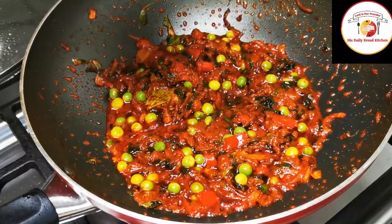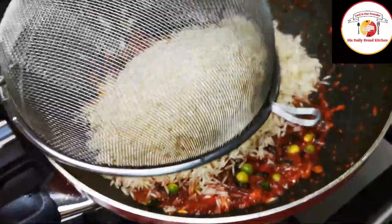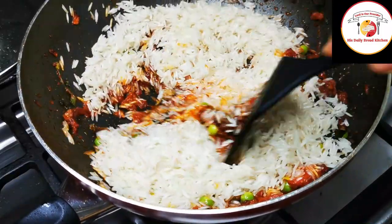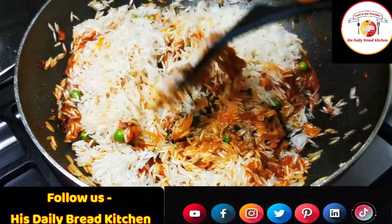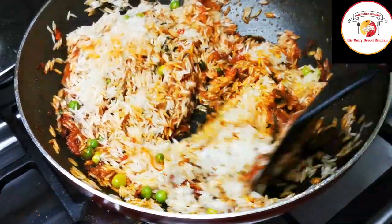Then add soaked rice — don't add water soon after adding the rice. Fry this rice along with the spices, green peas, methi, and other masala. Let this fry for another one minute; the rice will become really tasty and non-sticky.